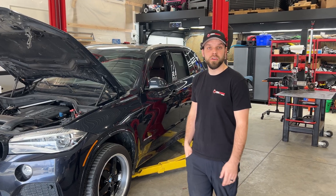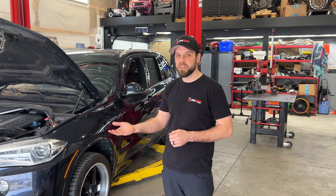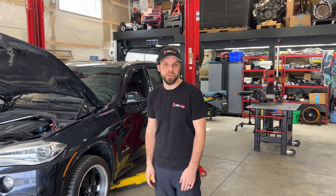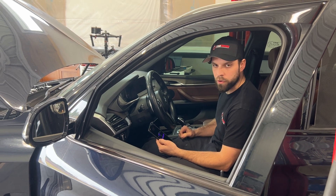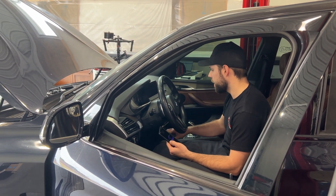Hopefully it'll help you guys at home decide whether you want to buy an N57 diesel, whether you want to tackle this timing chain job, or maybe even help you diagnose your vehicle. So we are in the vehicle and I'm going to show you guys what Pro Tool is and what it does.